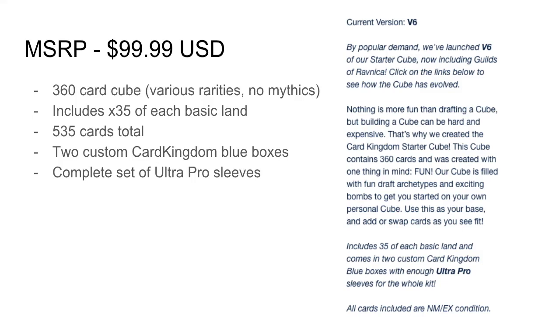For me personally, building your own cube slowly but surely and collecting cards is the best way because it's more fun and personal. But if you sold your collection and just want to casually play at home, I think this is a great product. For $100 — and I'm sure there's tax and shipping — and another thing I want to say is that I'm not sponsored by Card Kingdom or anything, I'm simply just looking at this product.